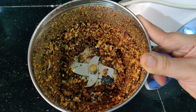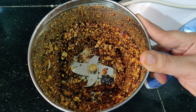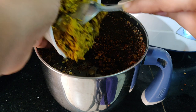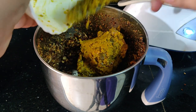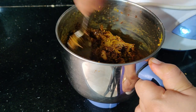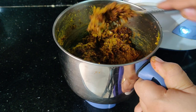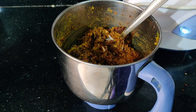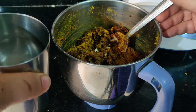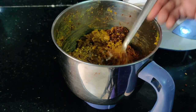I will mix the grinds. Now let's mix it. Let's add some water to it. Pour some water to it. We will grind it with a little water.